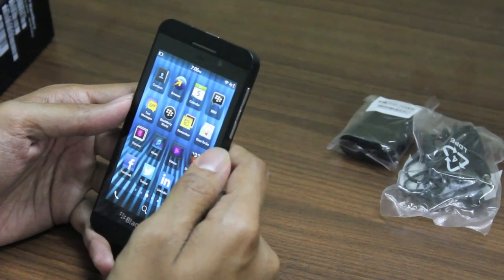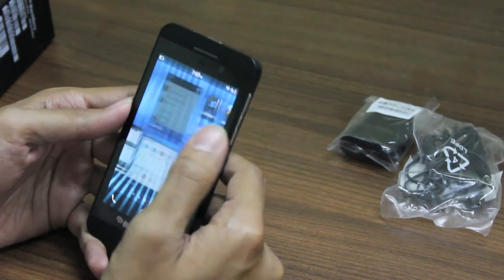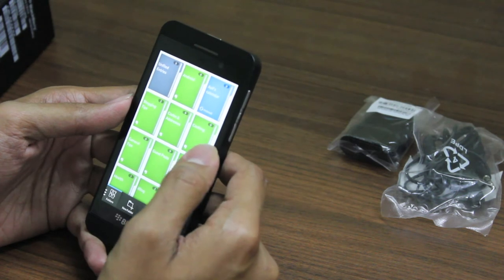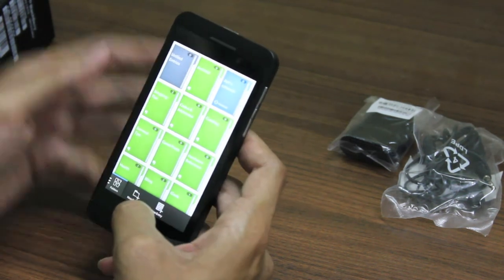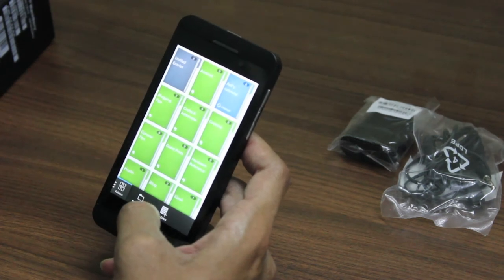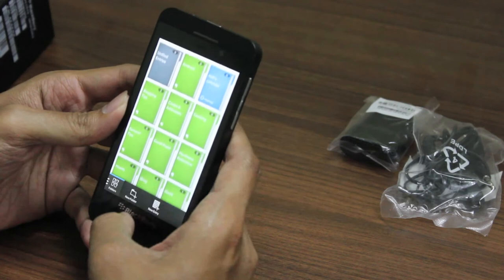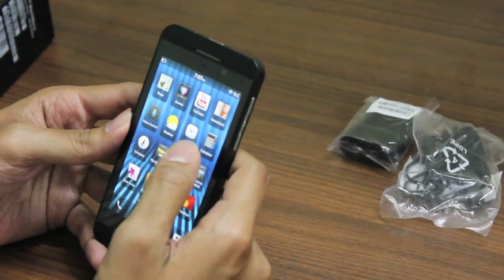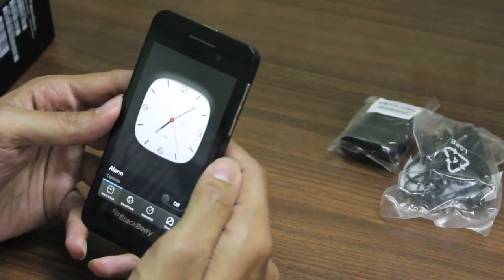We also have a BlackBerry Remember app — once you open it, it takes you directly to the Evernote login page, so basically it's the Evernote application for BlackBerry. You need to log into your Evernote and then it gives you all your notes. And we do have a pretty good clock with this phone — this is the normal clock.